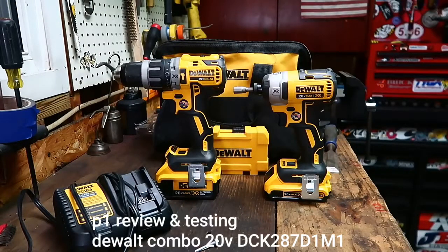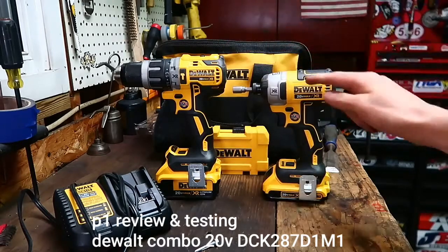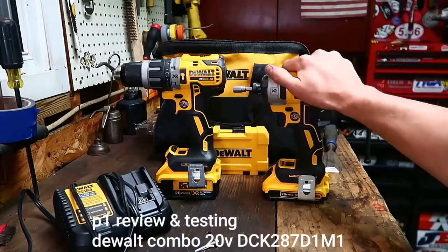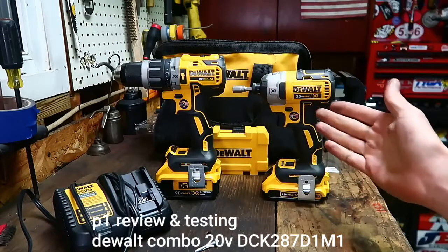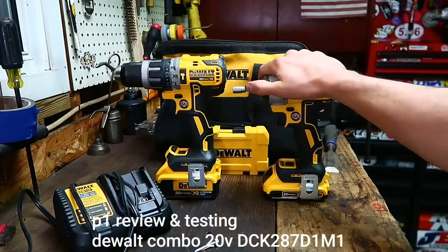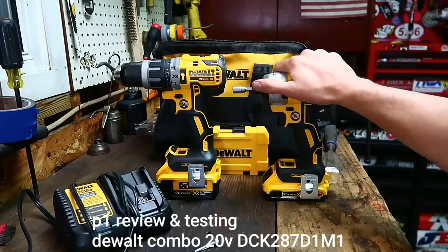What's up everybody, welcome back to the shed, back for another tool review. And I know what you're thinking — Mike, this is the wrong color tools. It's not the wrong color, it's a different color, and it's okay.